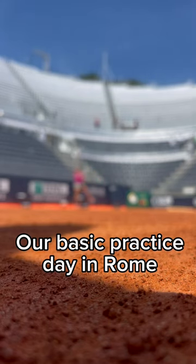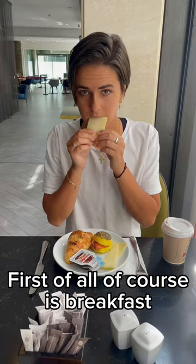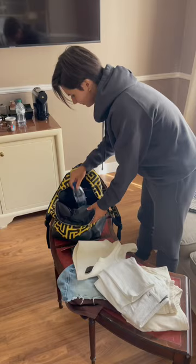Our basic practice day in Rome: first of all, of course, is breakfast. Then we pack all we need — don't forget to leave home with a headband. I need the rackets, I need my camera, and sneakers to run, because I have access to the gym here.